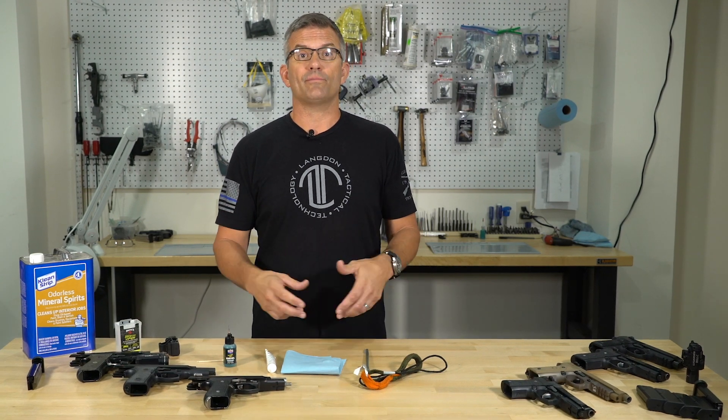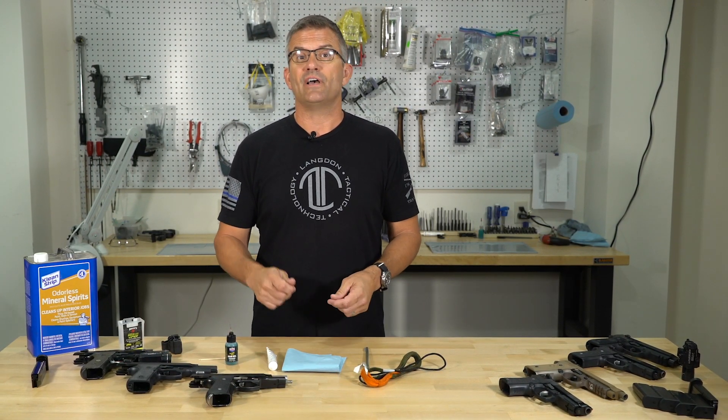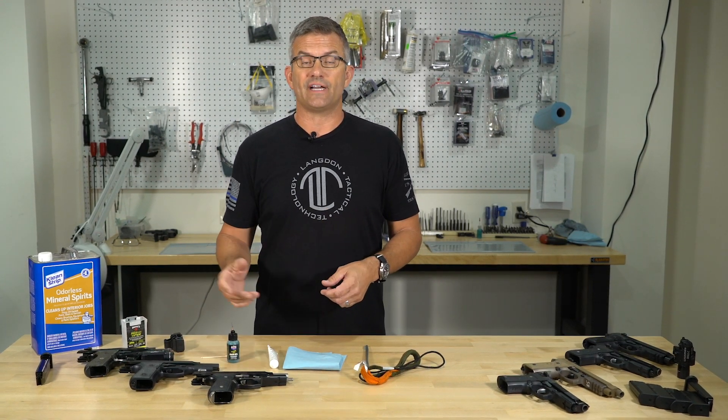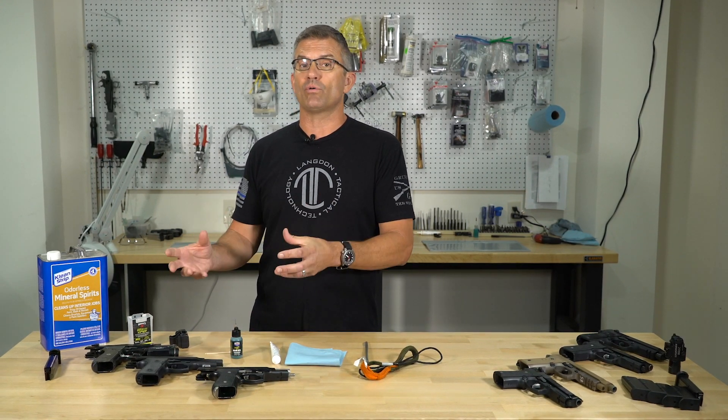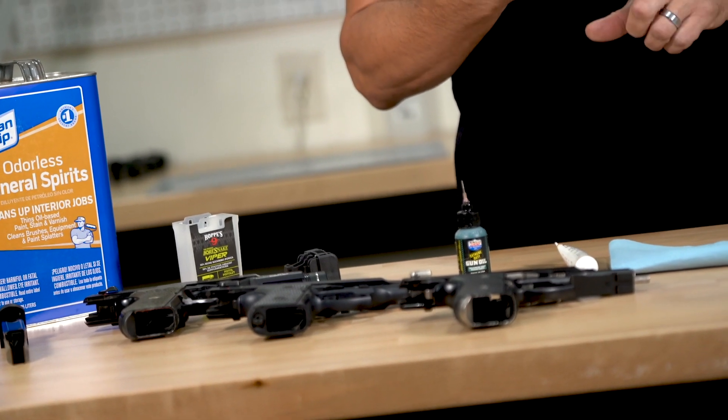Some people really like Hoppe's, Sweets, and other types of bore solvents because they do a really good job of breaking down carbon and copper fouling, and they'll tend to want to use it over the entire firearm. That's a really bad idea. When you start scrubbing the slide of the gun with bore solvent, you're going to end up breaking down the carbon and copper fouling inside the firing pin channel, and if you don't properly flush it out, it's going to turn on you and create a very gummy situation that causes malfunctions. Bore solvent is for the bore — not for the entire gun.